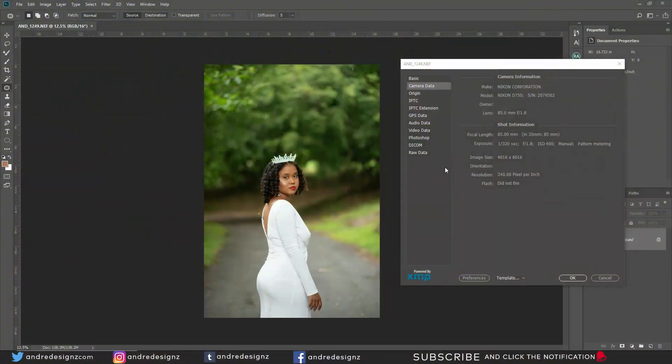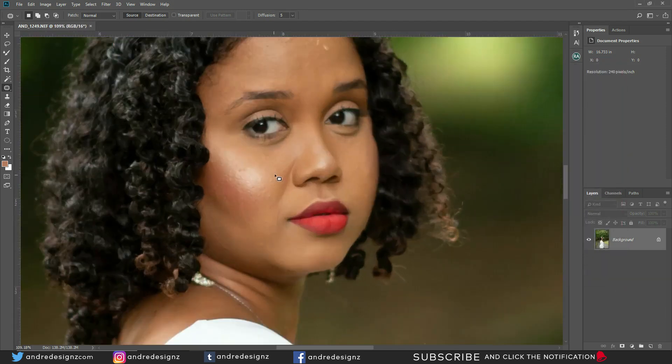Hello everyone, photographer Andre Designs here with a new retouch video. This image was taken with the Nikon B750, using the 85mm f/1.8 lens. For the exposure I was using 1/320 second and the ISO was at 400 — I'm not sure why, normally it would be at 100 or 64. It was overcast that day, but I'm not sure that's the reason.